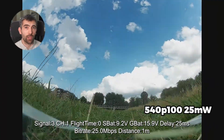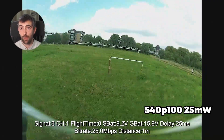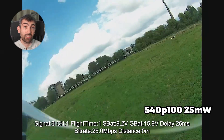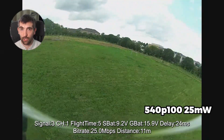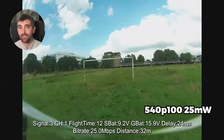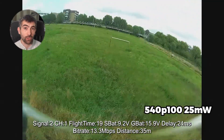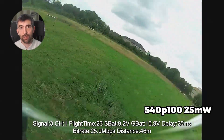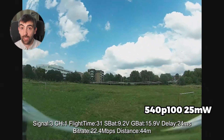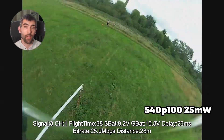Now let's look at 540p race mode — 540p at 100 frames per second, still 25 milliwatts output power, still 25 megabit mode with a 20 megahertz wide channel. Overall the image quality is a little worse than 720p full output power 50 megabit mode, but the image quality is a little more consistent and stable in race mode compared to standard mode at 25 milliwatts. The latency is also more consistent. Race mode is doing what Walksnail wants it to do: improving stability and consistency of image quality and latency in the low output power, narrow channel bandwidth situation of FPV racing.